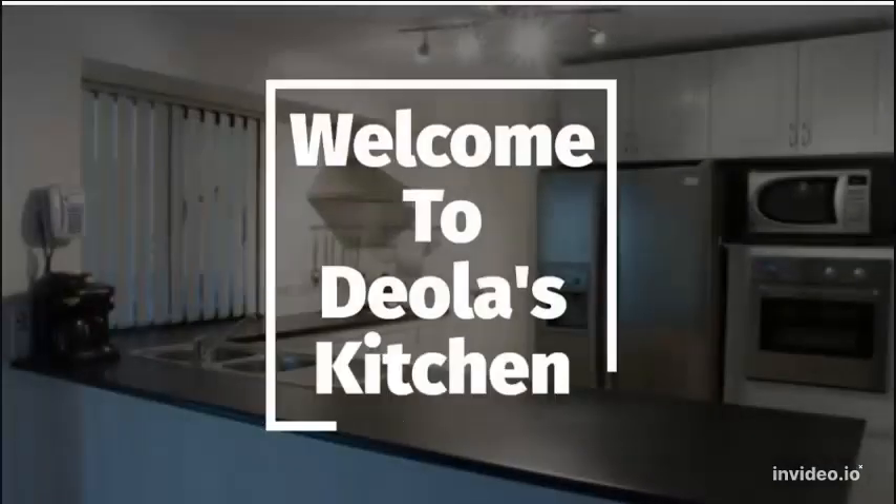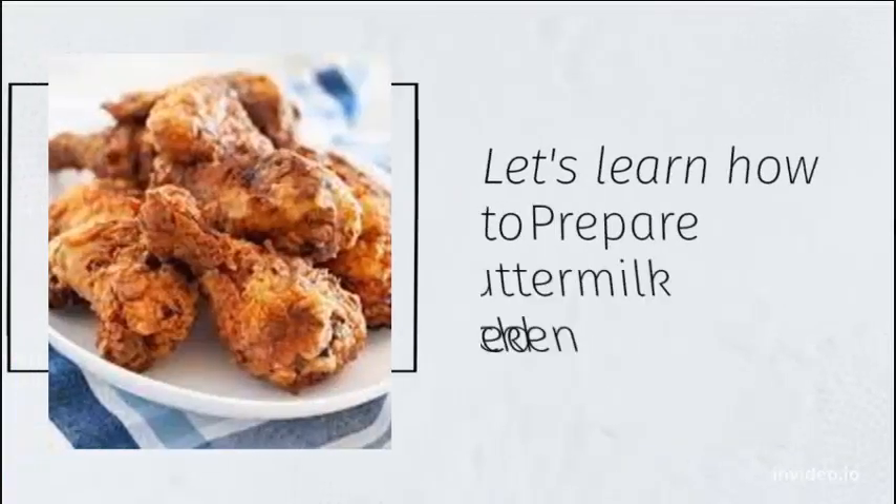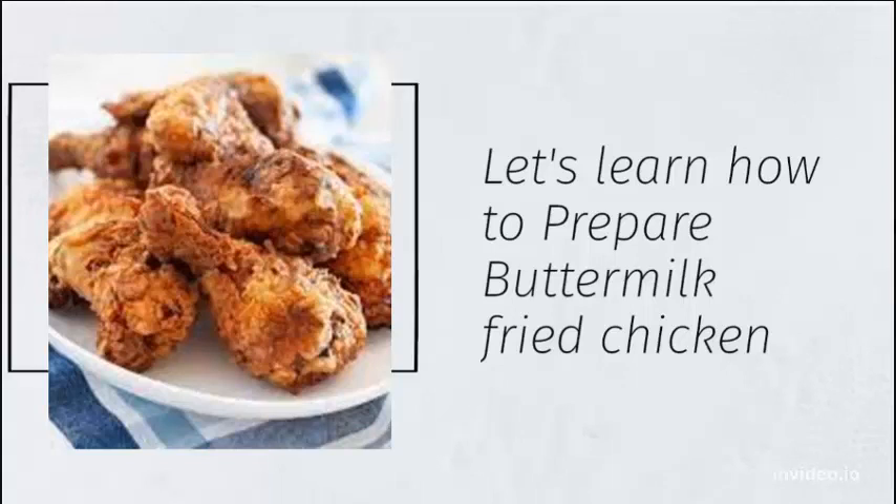Welcome to Ola's Kitchen. Let's learn how to prepare buttermilk fried chicken.